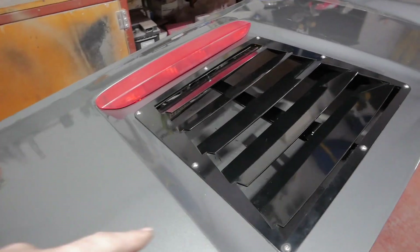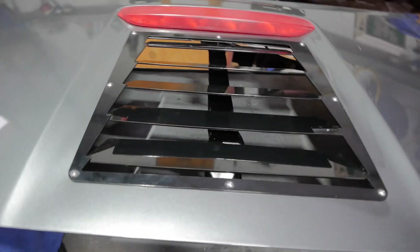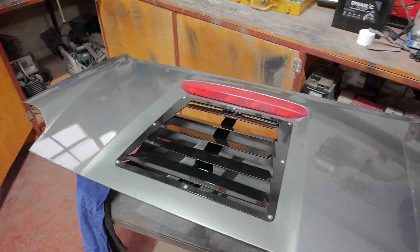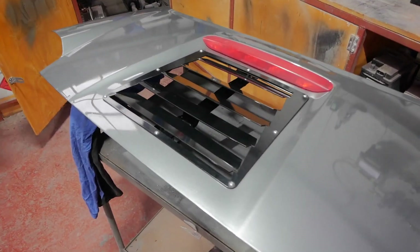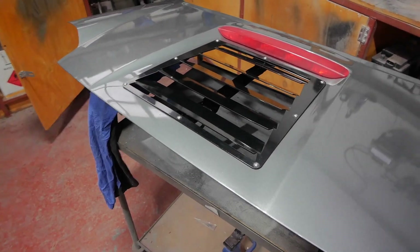Right, so it turns out I had to take that under tray off anyway to get to the nuts on the back. So there we are, bolted on. I'll leave the under tray off for now — I'll stick that on right at the last. We'll have a look at what it looks like without it first.